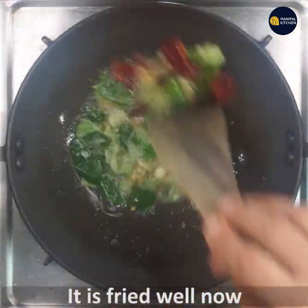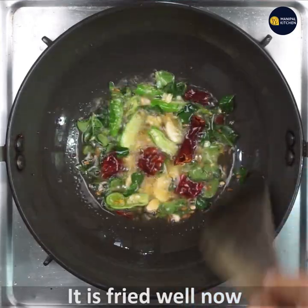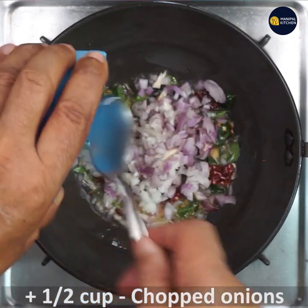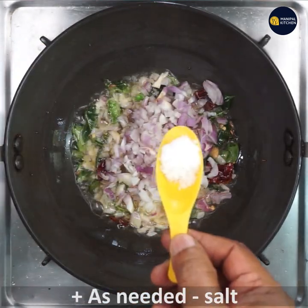Stir all of them and fry well till combined and aromatic. Now it is fried very well — add half cup of chopped onions and add salt as needed to the dish.